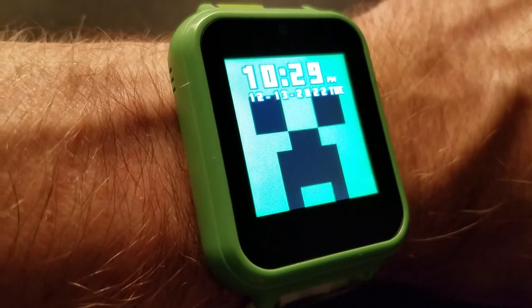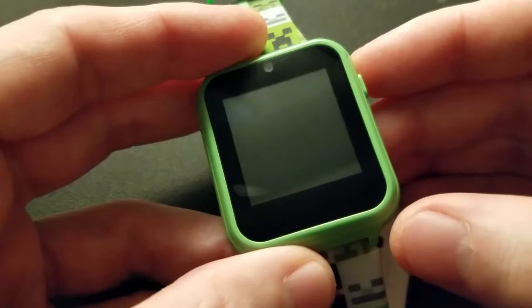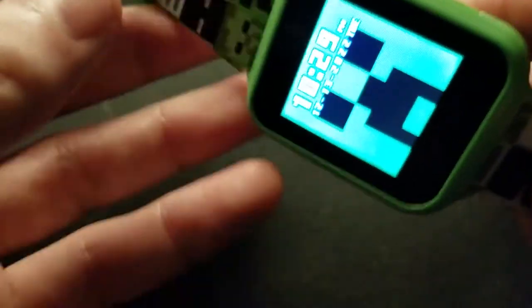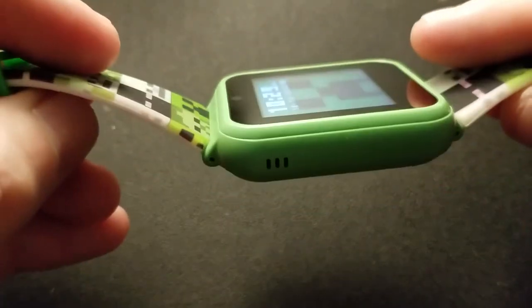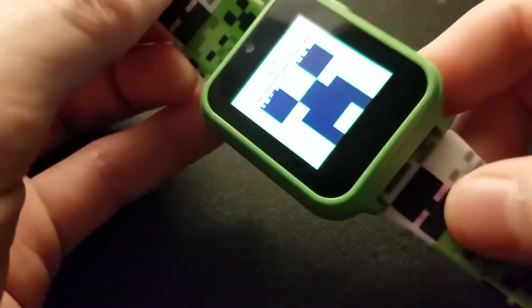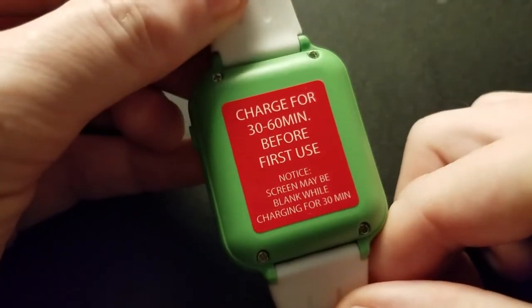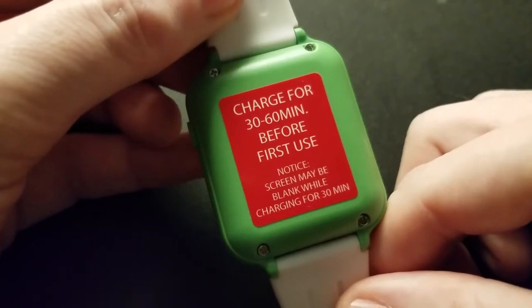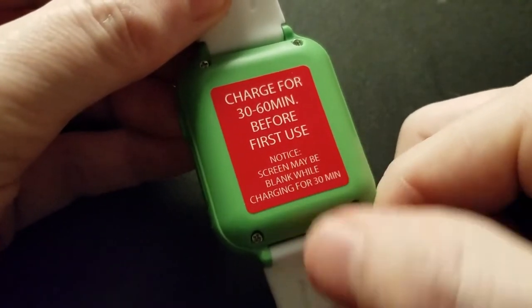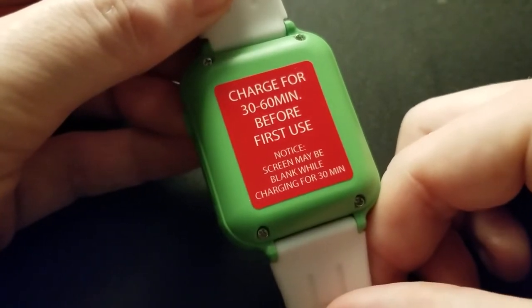Minecraft interactive watch, smart watch, kids watch — let's check it out. I got another one of these. This one is a notable downgrade compared to the Play Zoom, which is the video right before this one. I do like the fact it tells you right up front: charge for 30 to 60 minutes before first use. Notice the screen may be blank while charging for 30 minutes — true.